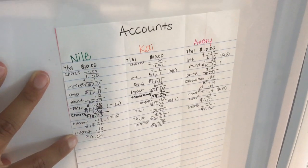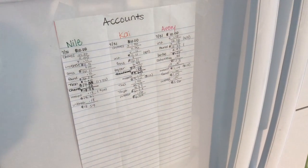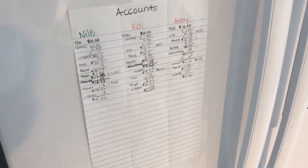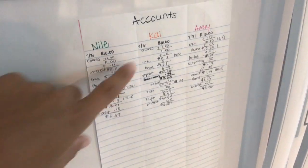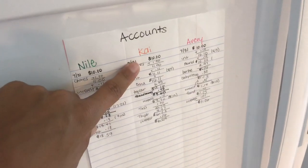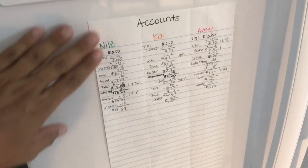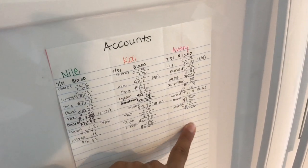My oldest was staring at the chart a week or so ago and said, 'Wait — even when I don't do work, my money is making money.' And I said, 'Yes, you're getting it.' He's already setting goals, like wanting to see how long it takes to get to $30, and he's calculating the interest himself. My six-year-old gets it too but says, 'I have money and I want things' — his goal is just to not hit zero. They each have different goals at their various ages, but overall they're starting to get the concept.